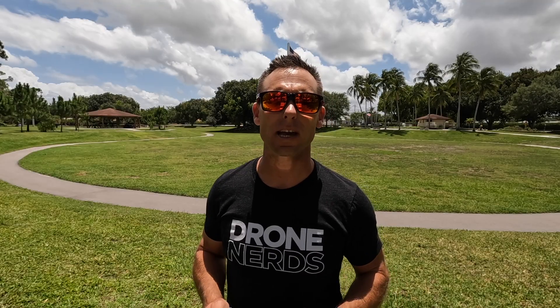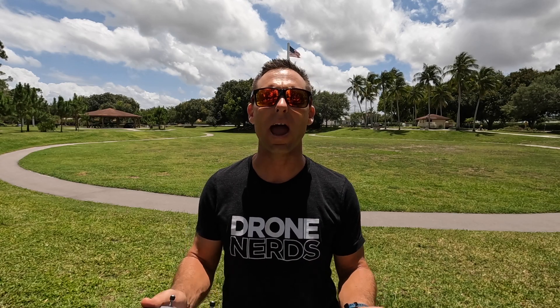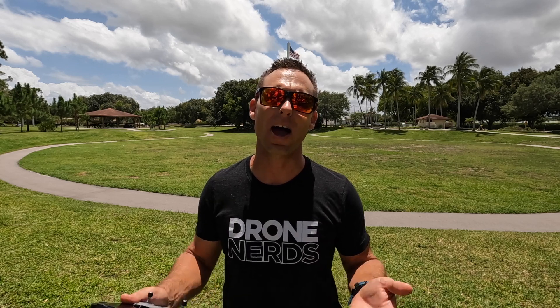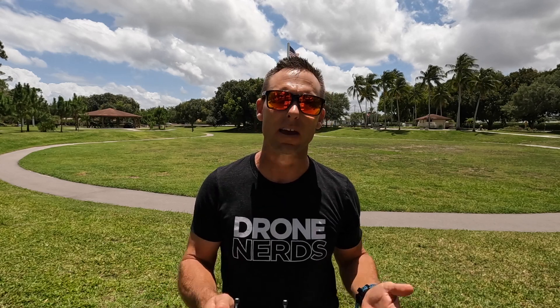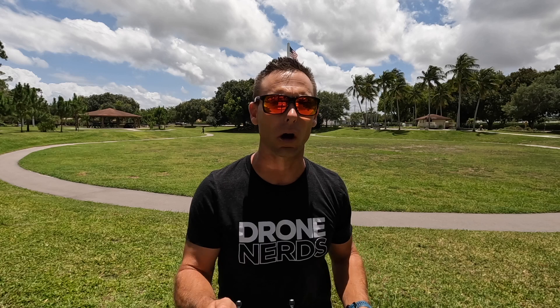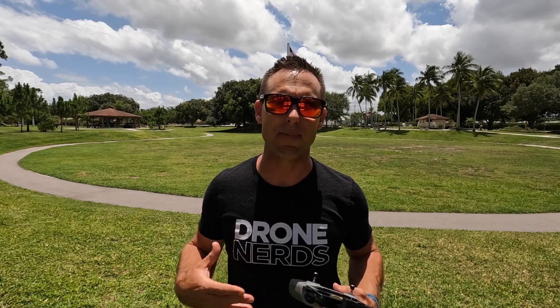Another thing I take a quick glance at is my return to home settings. I want to make sure I have the correct return to home settings. Right now I have a static home point, meaning if I take off right here and the drone flies, it's going to return — if something goes wrong — to the area that I took off from. If I know that I'm moving around — car, boat — or going to land the drone somewhere different from where I took off, I can make it a dynamic home point by clicking the little person icon on the remote controller, which means it's going to follow the remote controller and me.